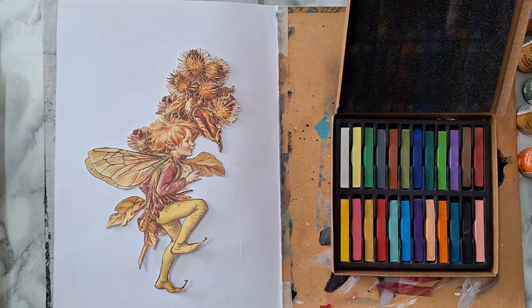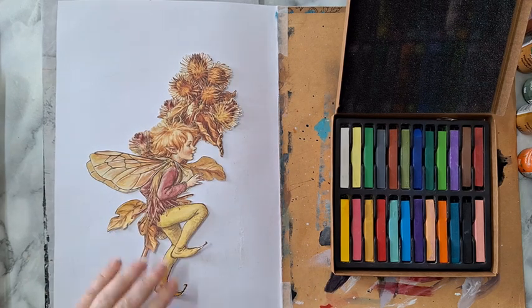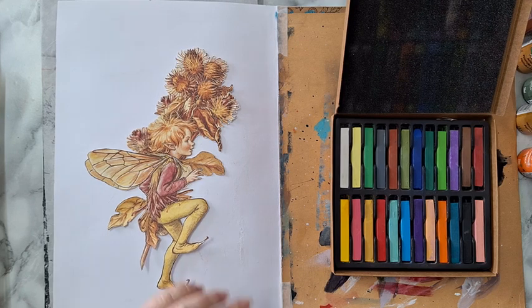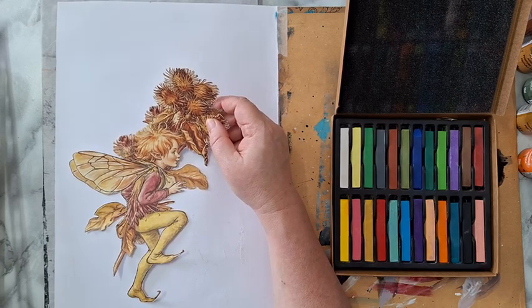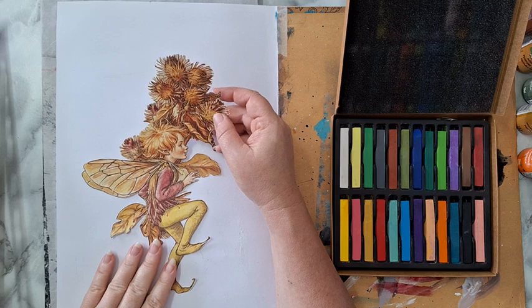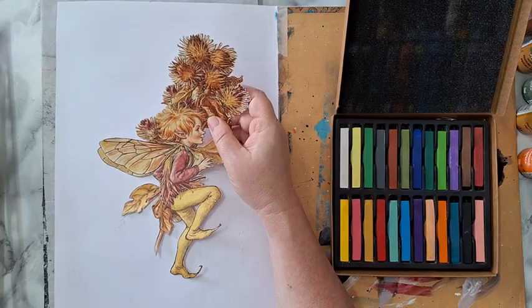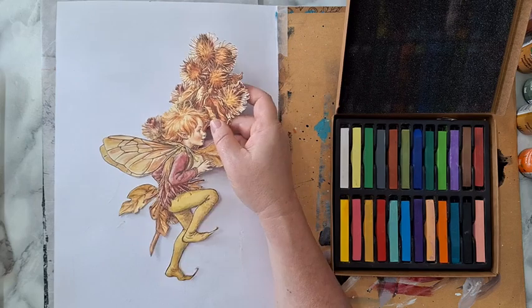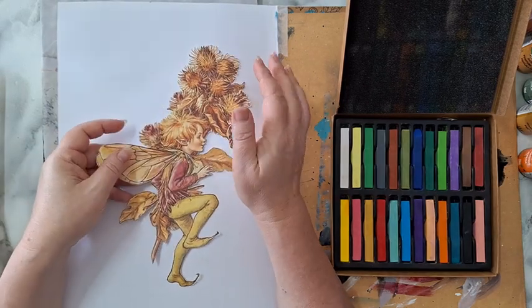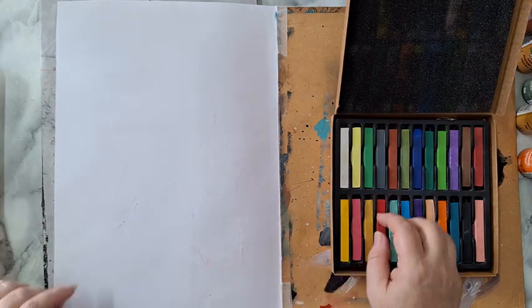Hi everyone, journal page time! I've got this little beautiful fairy that needs a home, so I'm going to make something for it. I've gone through all my stashes and started fussy cutting all kinds of stuff. This is from a calendar from 2001, so I've got many images of fairies that will need a home today. I'm going to start by eliminating the white — I don't like it as a background.